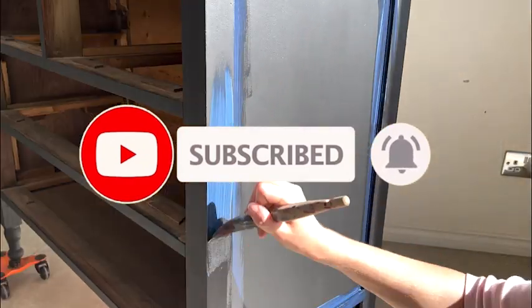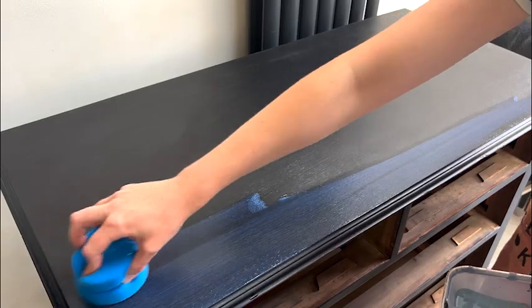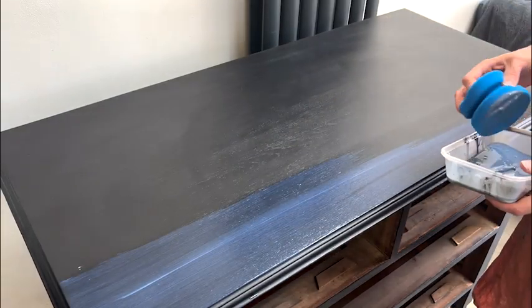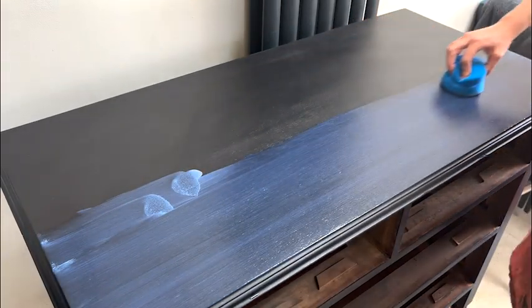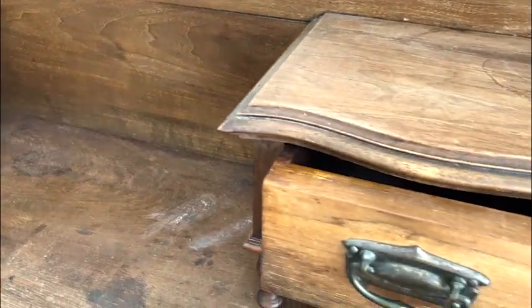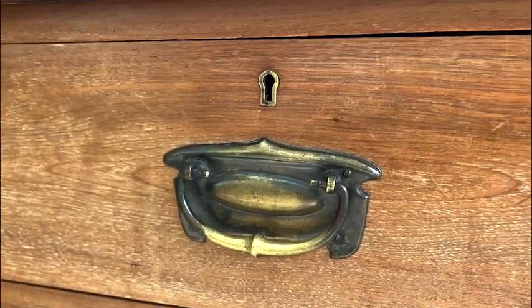When you apply it, it will look gray and a little bit scary, but it definitely dries see-through so it's fine. For this top coat I applied it with a combination of brush and blue sponge, which I love for getting a smooth finish.